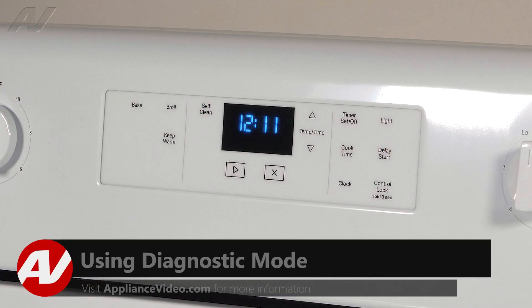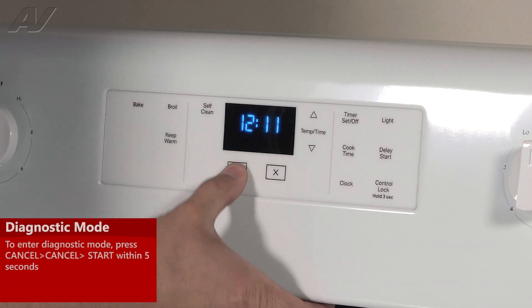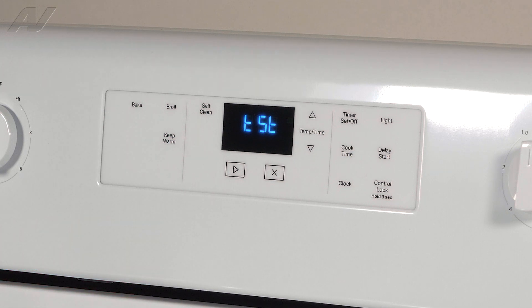To enter diagnostics, we need to press a certain sequence of buttons. We'll press Cancel, Cancel, Start. It's then going to pop up and show TST — this is our test mode.